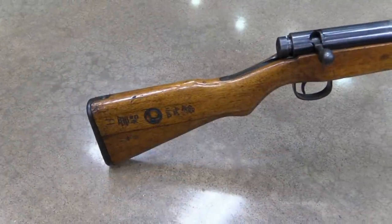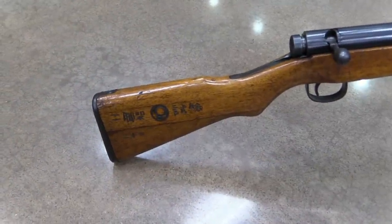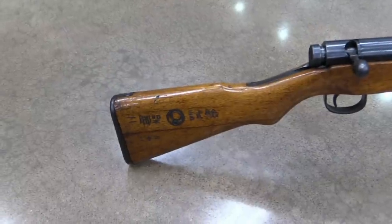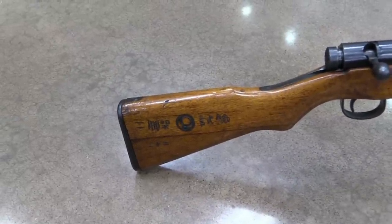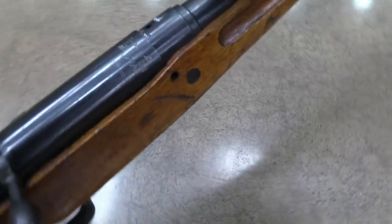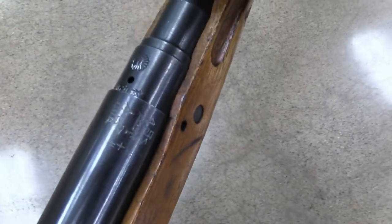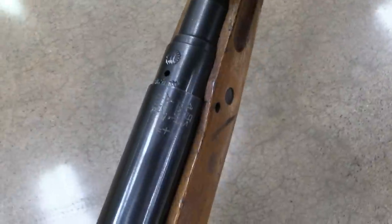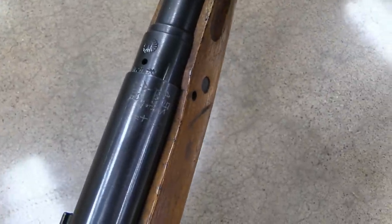So here are the characters on the buttstock. These read Ni, Kayuka, and then the Nagoya symbol, and then Shiken - that translates into bipod mount, then Nagoya, and then test. And then if we move up here to the dust cover - it's a little hard to get with the glare - that actually reads Shiken and then the number 22, which means test and .22.